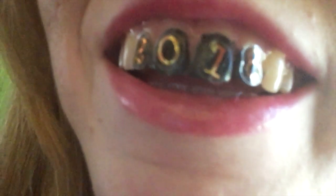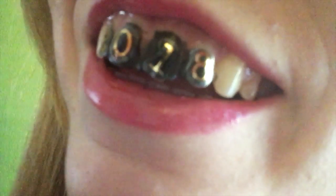This festive look is great for New Year's parties. Nothing screams '2017 was an absolute disaster, and I'm welcoming the new year with a big and slightly hesitant smile' quite like a 2018 tooth design.